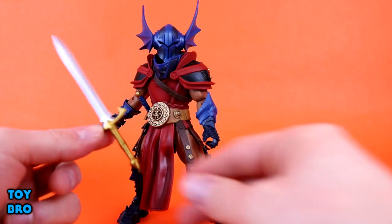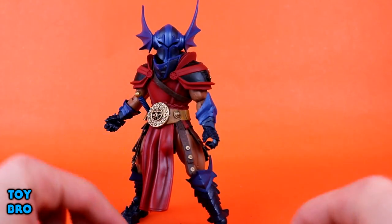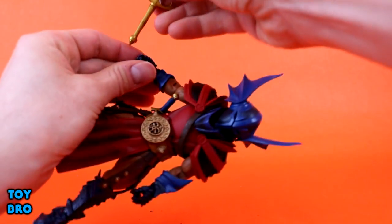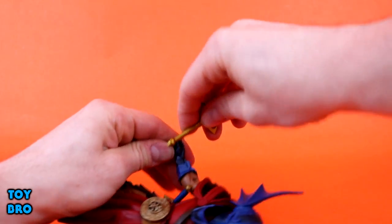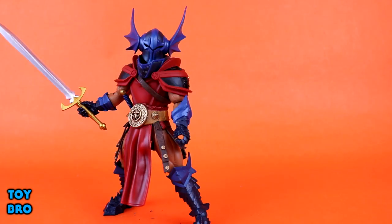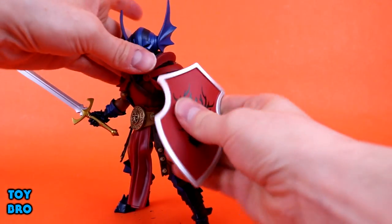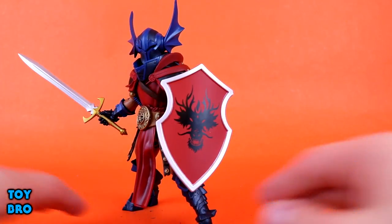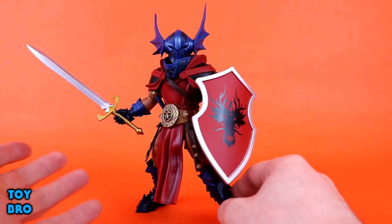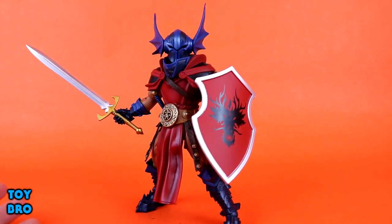He's also got this big sword — I've seen this a few times, some of my Birds figures have this too. All the figures I got recently have this exact same sword just painted differently. It's a silver sword with some gold paint on the hilt, and he can hold it just fine in either hand. Then the biggest accessory is this big shield, which clasps onto his wrist. It's got a dragon-type motif painted on the front — some tampography right there, which looks really nice. It's a silver shield painted red with black on the front.